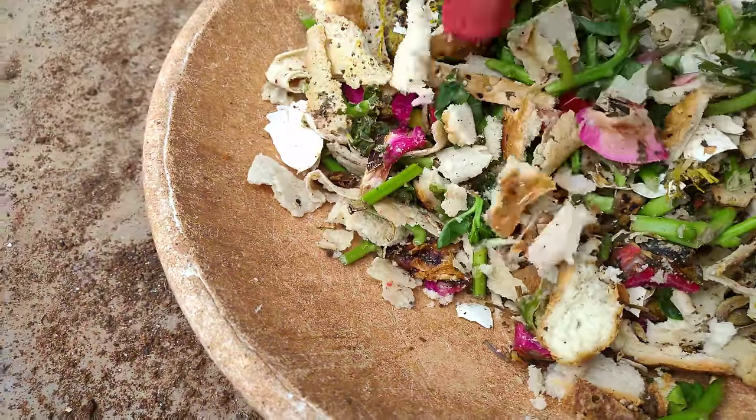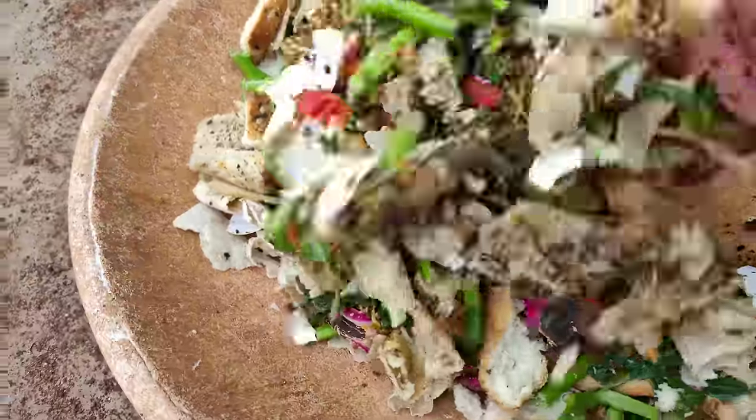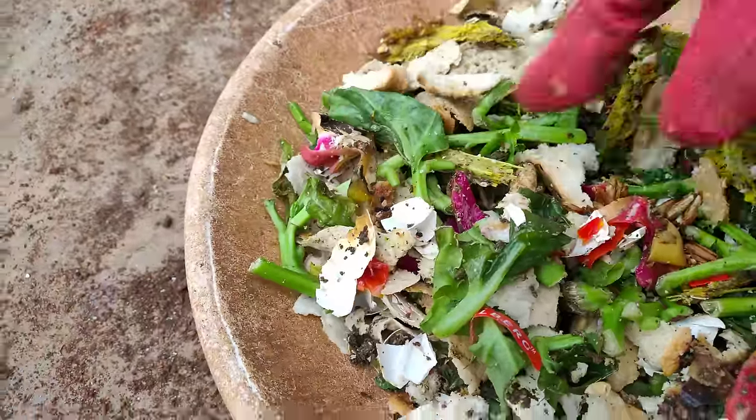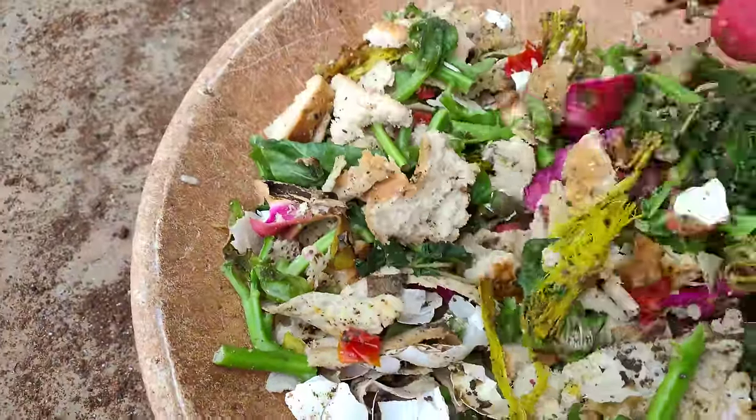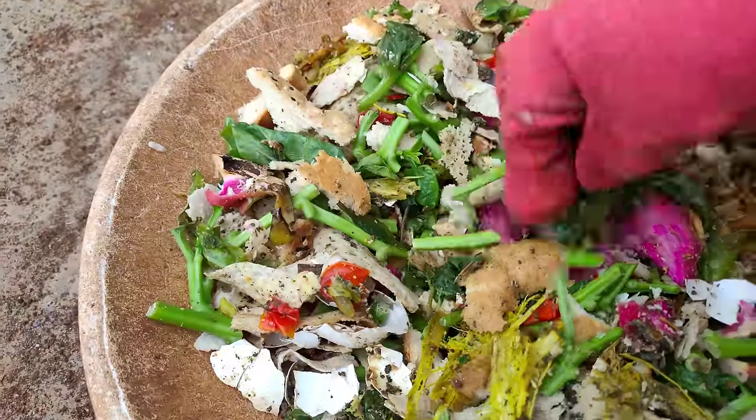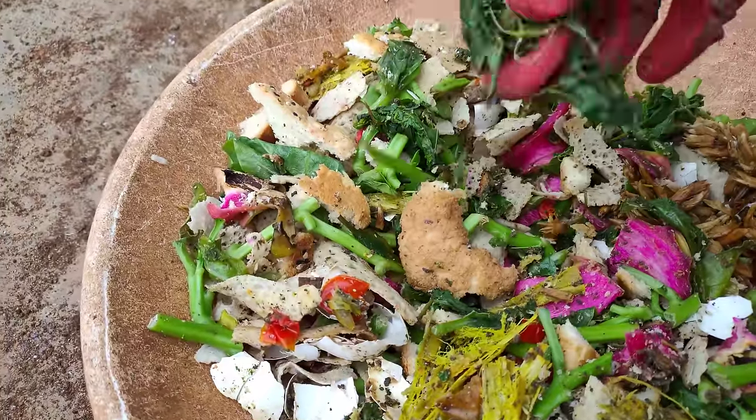Then we will make it more. Now we will make it more, and the material has to be done, and then it will be done. This is the shogarty.